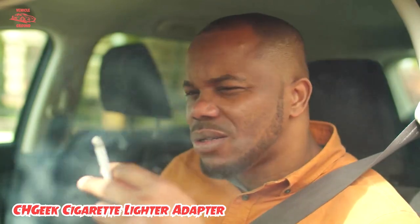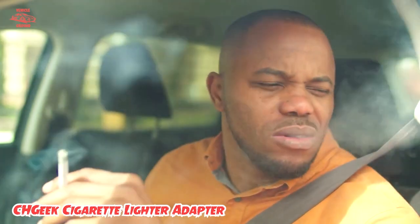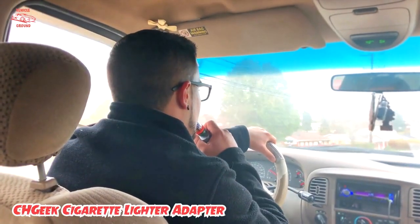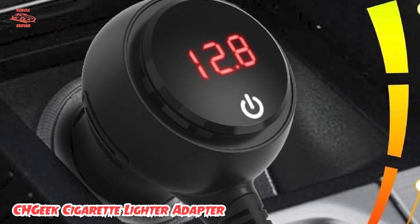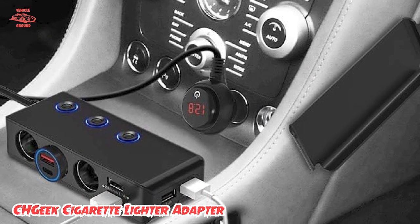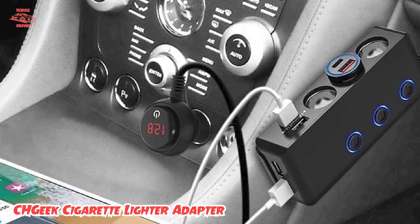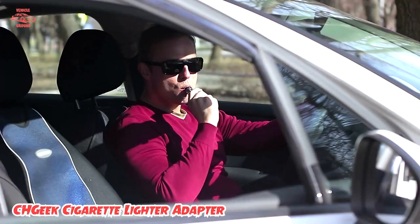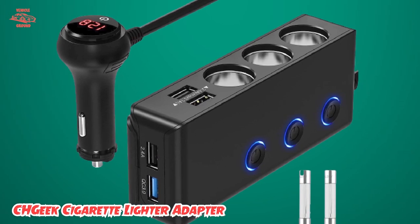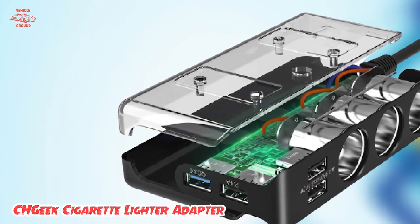Additionally, the adapter has a smart IC chip that can automatically detect the type of device being charged and provide the optimal charging speed for it. Another great feature is its compact and stylish design. The adapter's sleek black finish and LED light indicator give it a modern look that blends in well with most car interiors. Its small size allows you to easily store it in your car's glove compartment when not in use. Overall, its advanced safety features, smart IC technology, and stylish design make it a top choice for a reliable and versatile charging solution for your car.